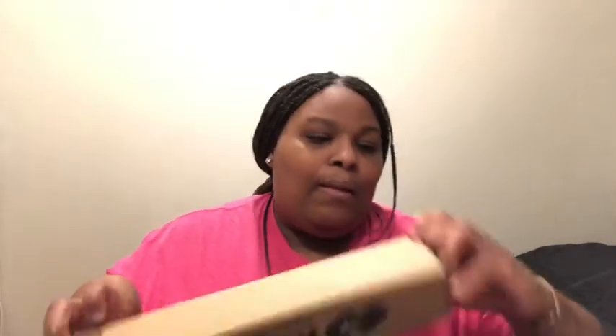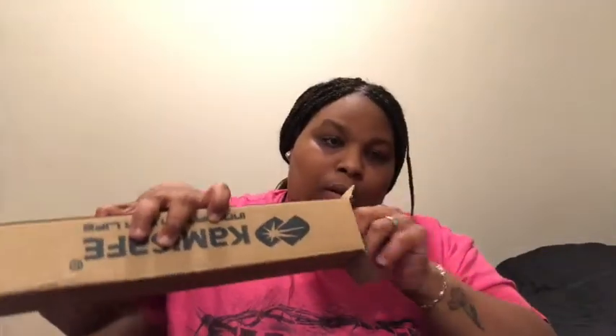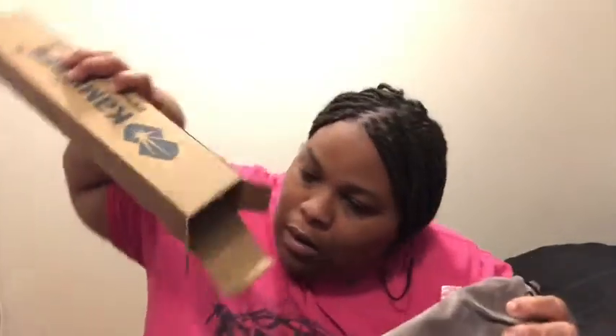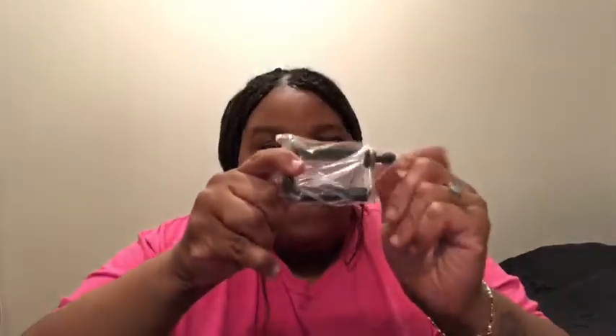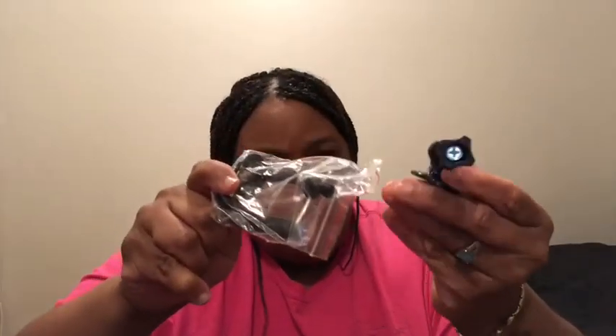Let's open this up — this is the main event. I got to be a product tester, so let's open it up. All right, so this is a phone holder — another phone holder if you want to mount it in your car or something.